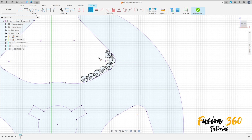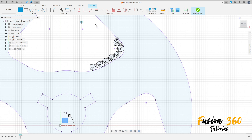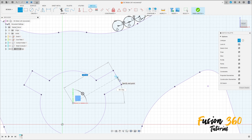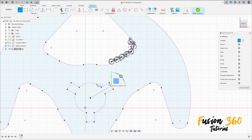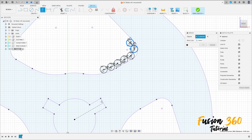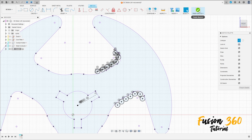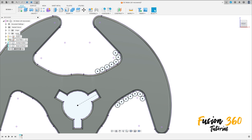Now select a Line — construction line. Click here in the center of this circle and here in the middle of this line. Go to Create, select Mirror, select all the circles here. The mirror line is this line. Press OK — we have this. Finish the sketch and show the core plate.